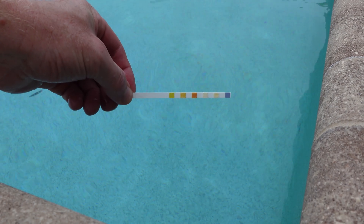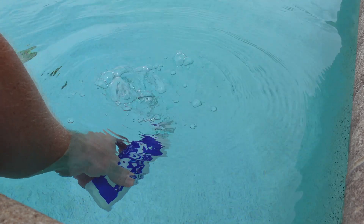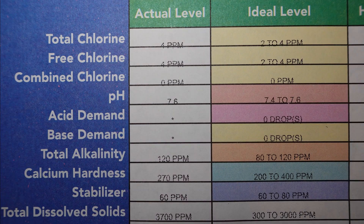I'm going to test these by, at the same time as using one of the strips, collecting a sample of water and taking it to my local pool supply store for a more thorough chemical test. The report the store provides quantifies the same chemical properties.